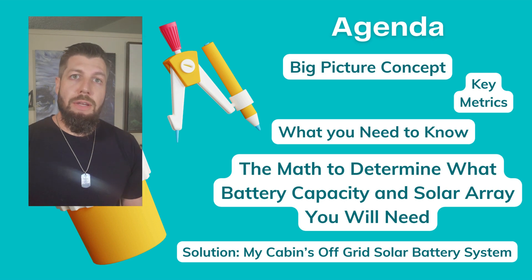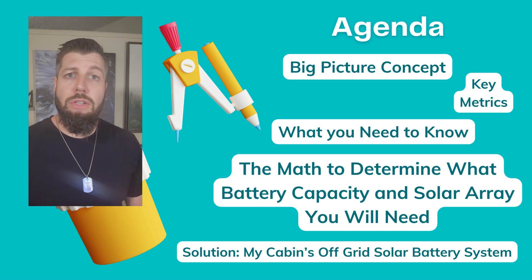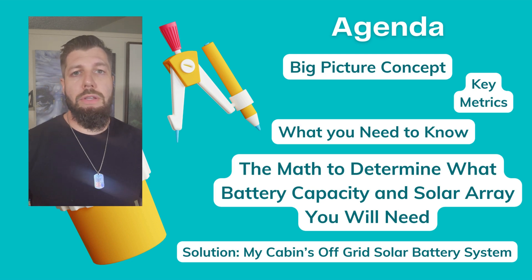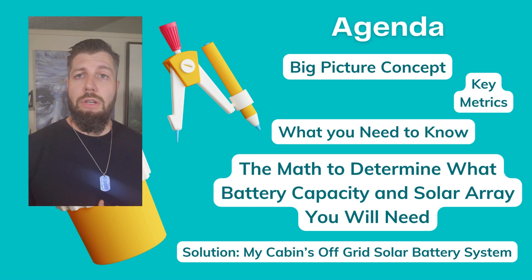Today's agenda: we're going to take a look at the big picture concept to better understand how solar energy systems are sized and the way that they size the panels, the key metrics you'll need to know, all the items you need to know, and the math to determine battery capacity and solar array sizing. By the end, we'll size the system for my off-grid cabin.